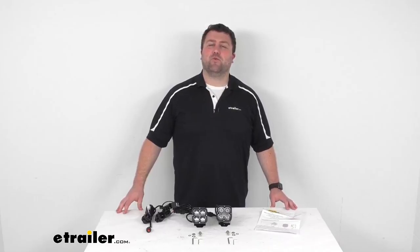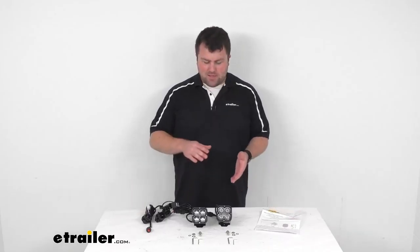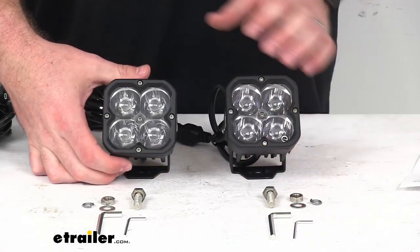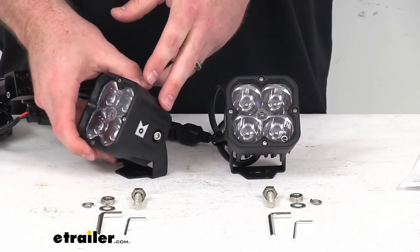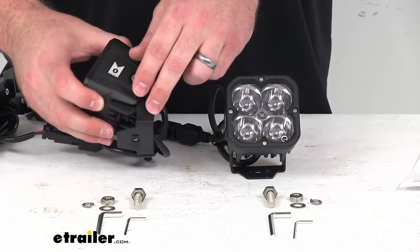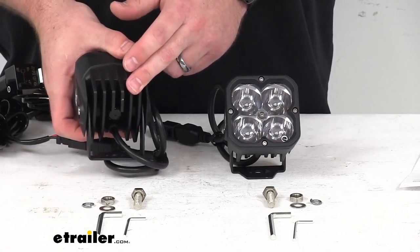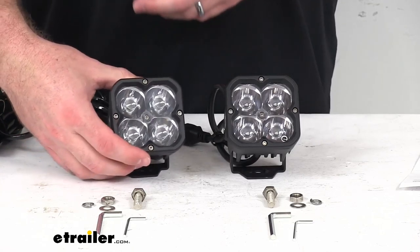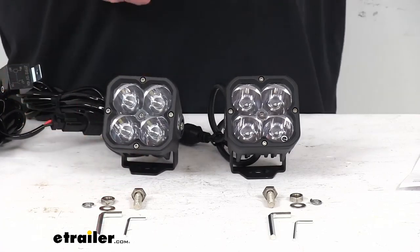Hi there, I'm Michael with eTrailer.com. Today we're going to take a quick look at this ARC Concept LED Pod Spotlight Kit. This kit is going to provide two of these U-bracket mounted spotlights that will deliver a nice bright, focused light for improved visibility and safety.